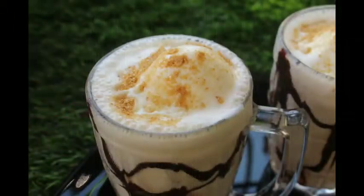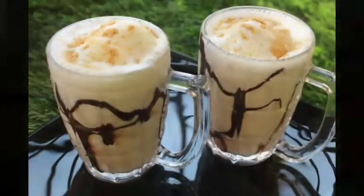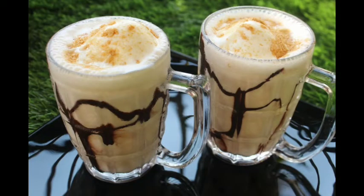Hi everyone. Hello everyone. Today I am going to make a recipe for a shake — a shavja shake. We'll see you in the video.